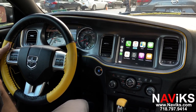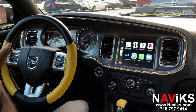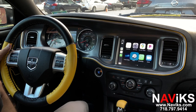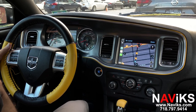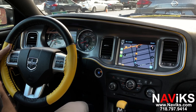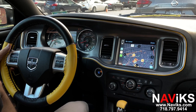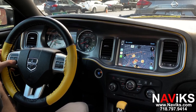So let's start scrolling through the functions. Everything is done using the factory buttons on the back of the steering wheel. We'll go to Waze first and launch that. Let's change the size, zoom out a bit. Now let's go over to Google Maps.